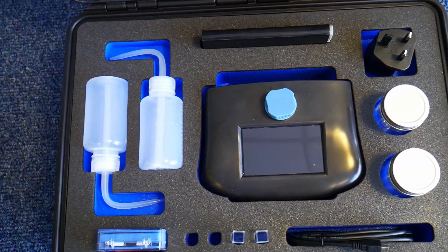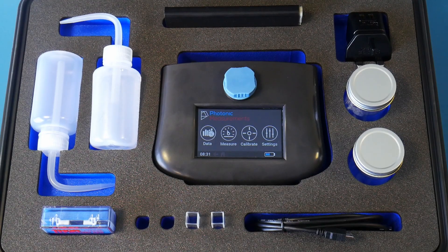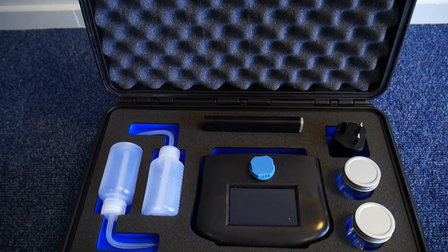Included in the GO case is two sample dispensers, one charger, one battery bank, one box of cuvettes, two sample containers, and one USB cable for exporting data.